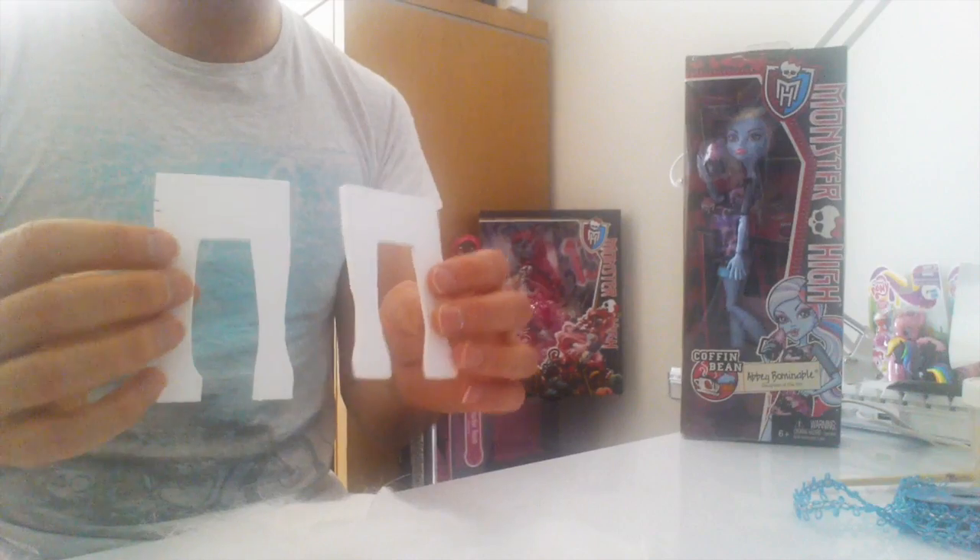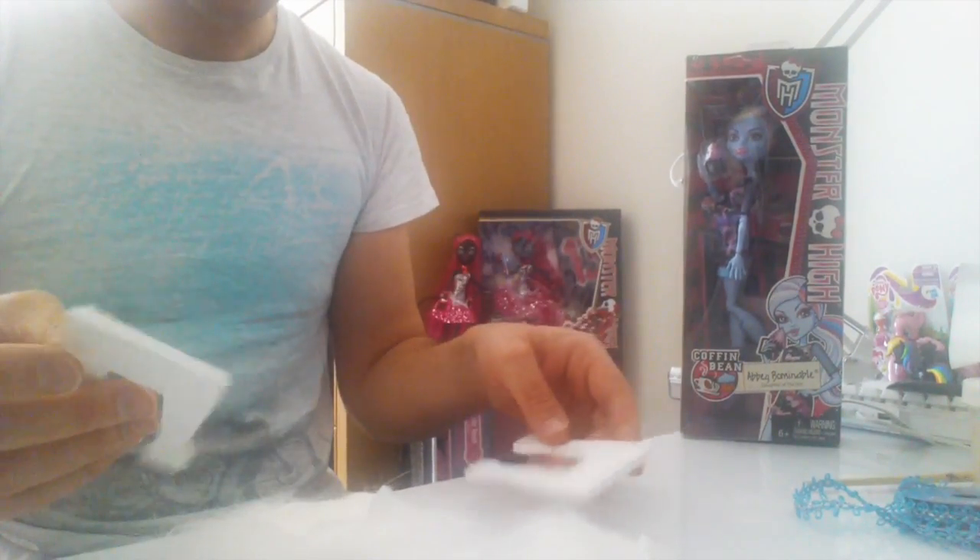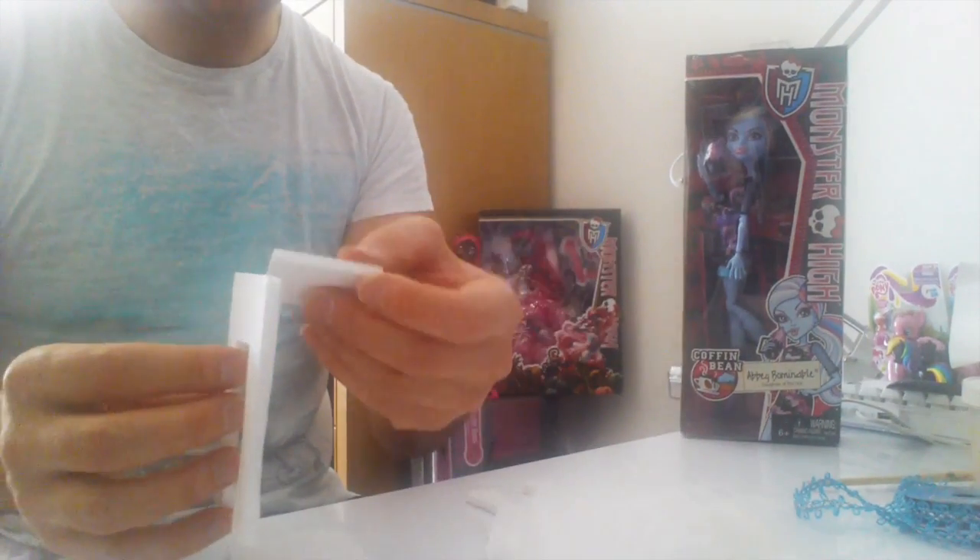I've gone ahead and cut out my pieces out of foam board. The next step is to get your glue gun and glue all the pieces together.